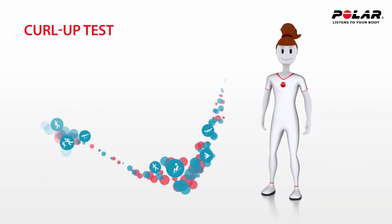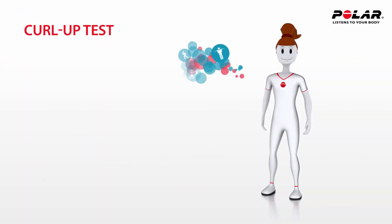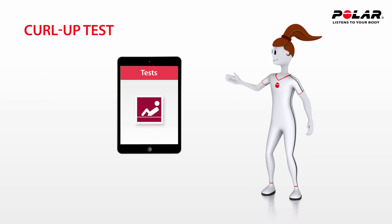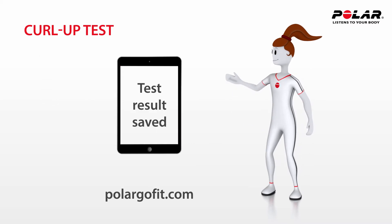Tina works as a PE teacher at a high school. She uses the Curl-Up to measure the abdominal strength and endurance of her students. When Tina uses PolarGo Fit for iPad, she can easily store the test results and show the correct method of completion.